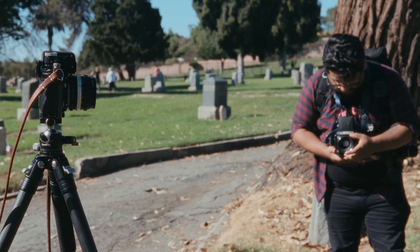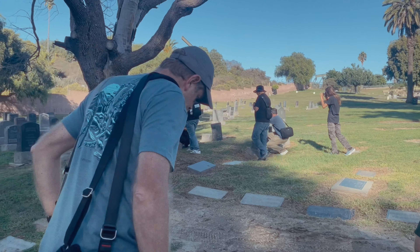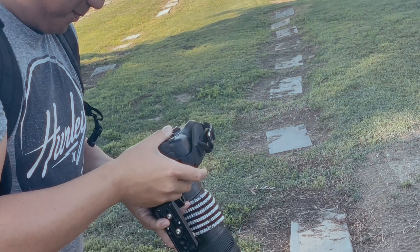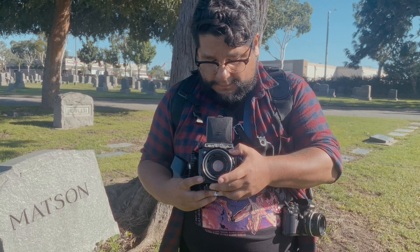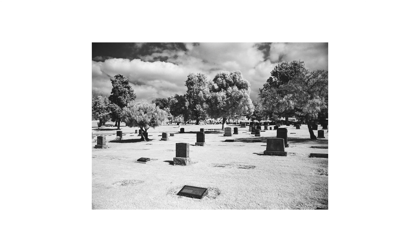Having the tripod really slowed down my ability to capture what I wanted. In comparison to most people walking around with ease, I was even slower than Alex and his medium format. We love the camera on the ground, but despite it being so sunny, we were only working with infrared light, and I'd hate for my framing and composition to suffer in pursuit of what might be easier.